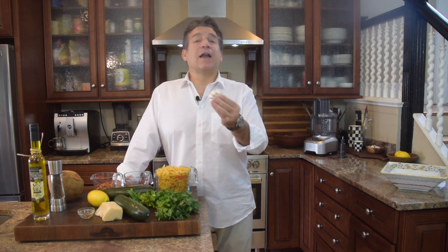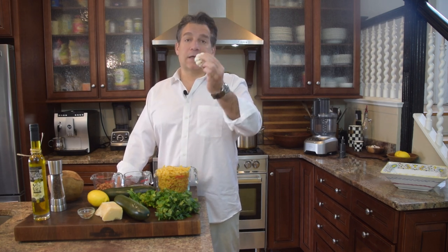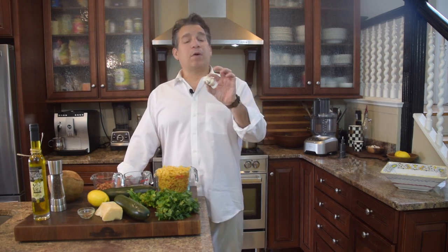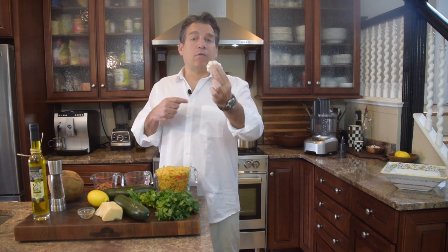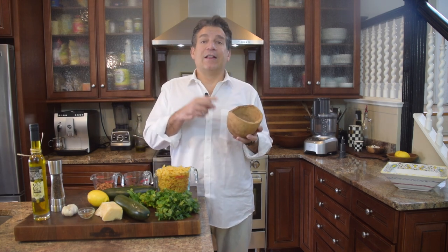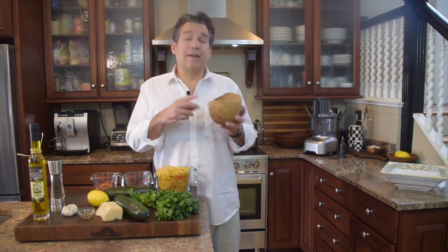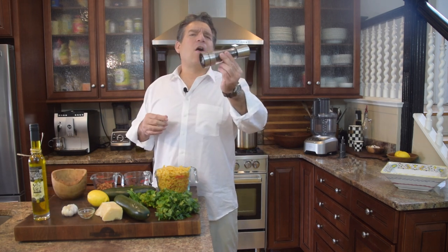For the foundation of Italian flavor, we're adding garlic — two medium-to-small cloves or one large clove; I'll use two cloves. You'll also need salt and pepper. Today I've got pink Himalayan salt — it's earthy, a little briny, full of minerals, and always go with fresh ground black pepper if you can.